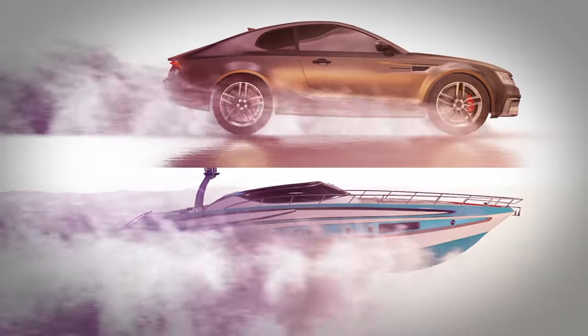What is hydroplaning? This is one kind of hydroplane. This is another. They're both skimming across water.